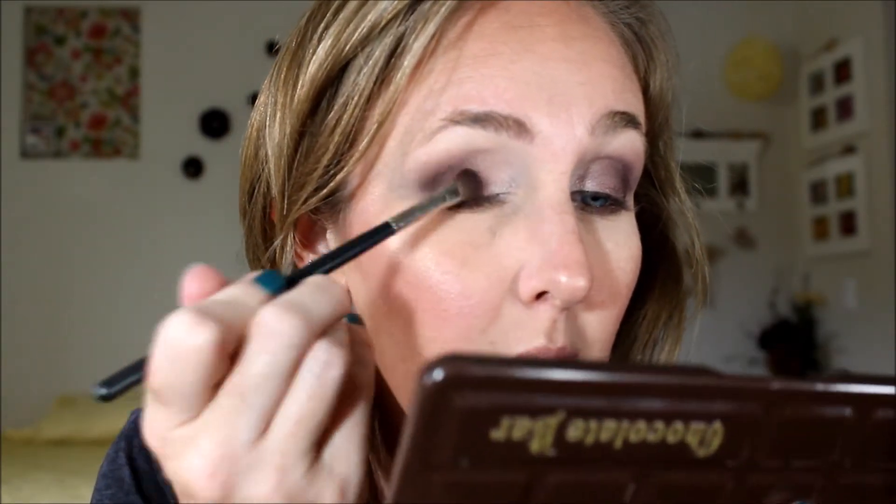It just gives it a little bit something. That brown is really pretty — this one. So I'm going to take the same brush and put some of that brown. The flecks of it get in my mouth and it tastes like chocolate.